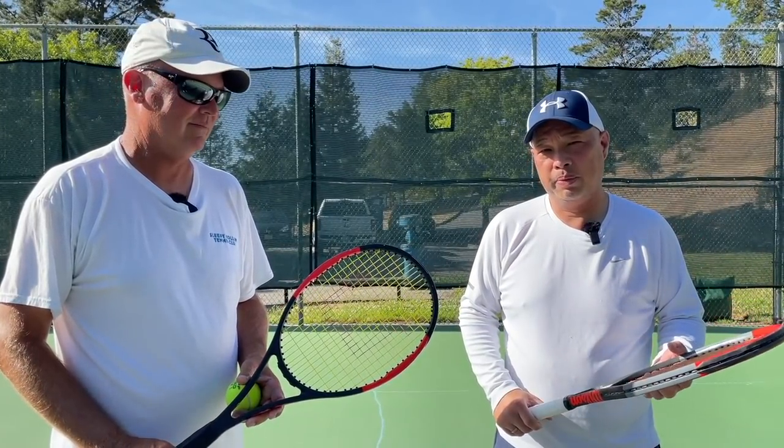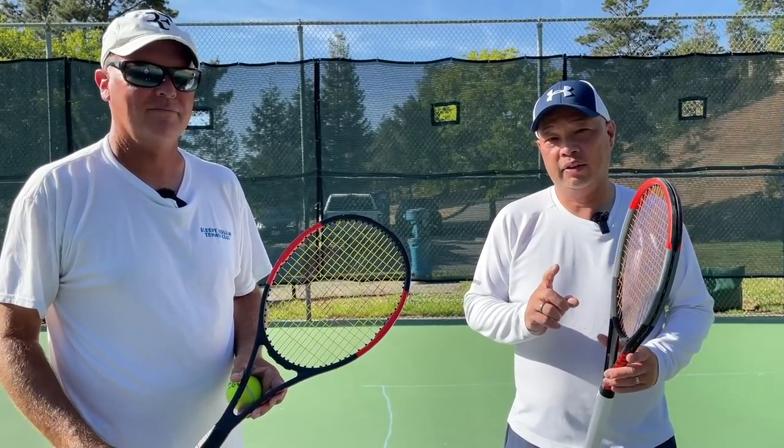Welcome to Tennis Spin, where we put our spin on your tennis. Today: serve and volley.